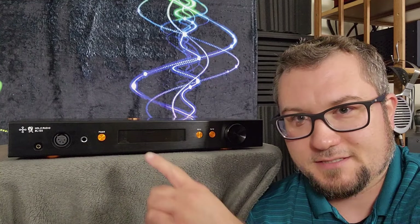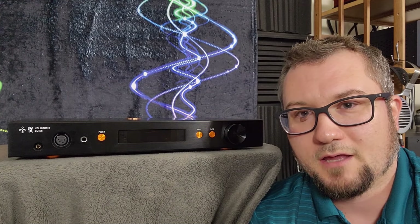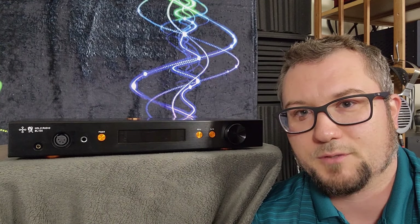My thoughts on this amp are a bit of a mixed bag, and we're going to get into why here, as well as some sonic comparisons with some similarly priced headphone amps and preamps like the Hi-Fi Man Golden Wave Prelude, the Vi-Electric HPA V281, the Ferrum Ore and Hypsos stack, and some others as well.